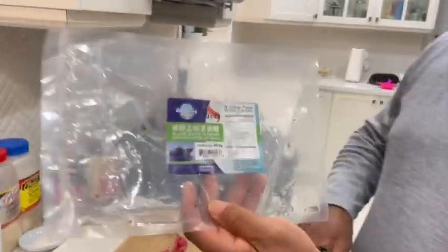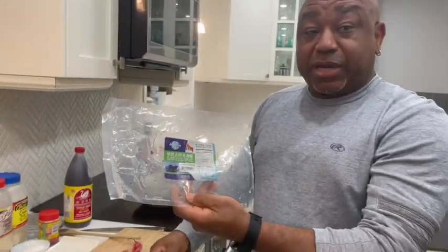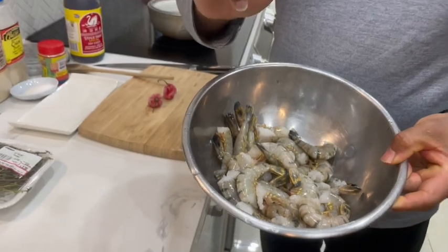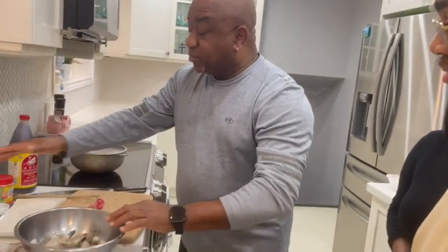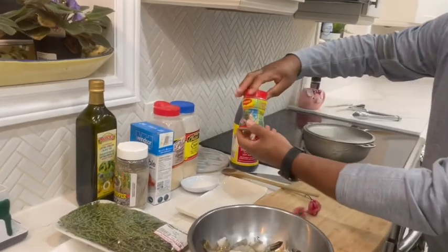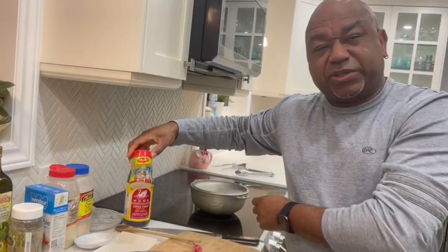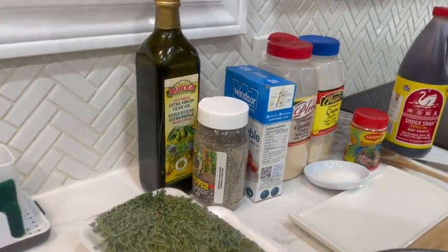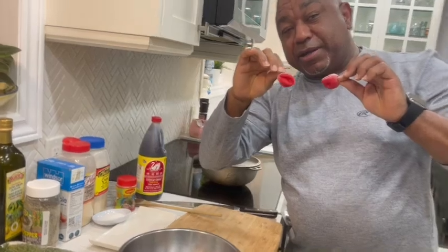I've got a bag of shrimp from your local grocer. You see it says 31-40 - that means there's 31 to 40 pieces in a pound. I've emptied it out and run some cold water through it - never use hot water for seafood, always cold water to thaw it out. I've put it in an aluminum container. The spices: soy sauce, Sista Magi fish seasoning, onion powder, garlic powder, salt, pepper, olive oil, fresh thyme leaves, and of course scotch bonnet pepper - that is going to blow your mind.